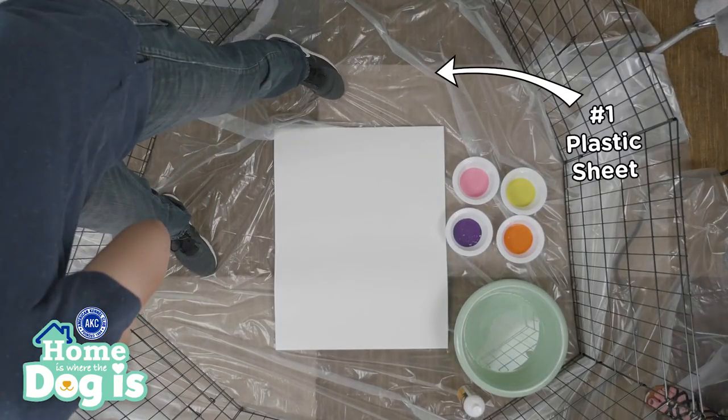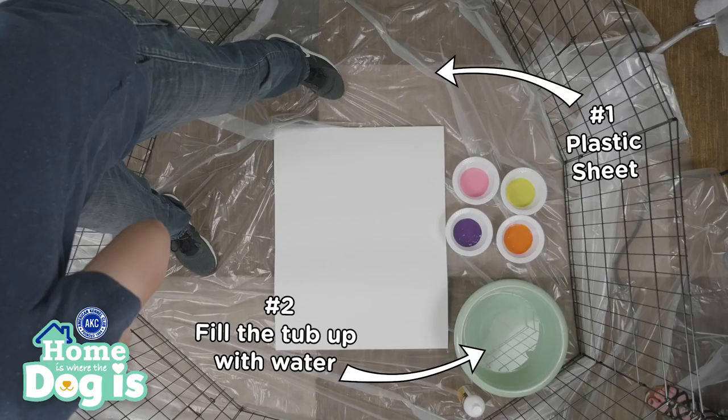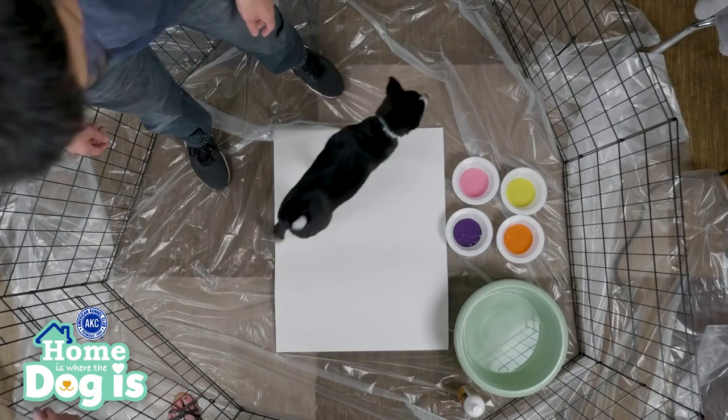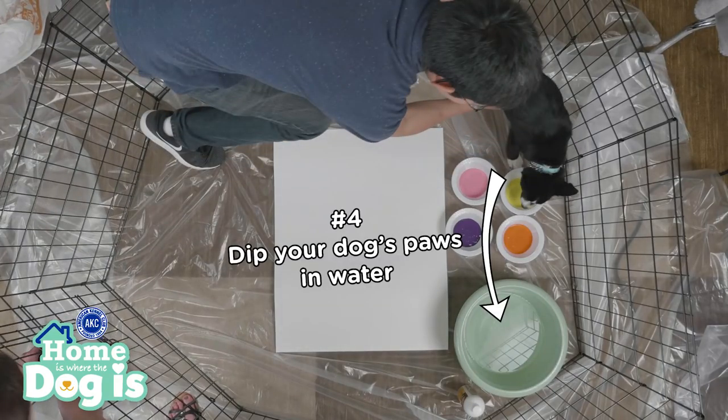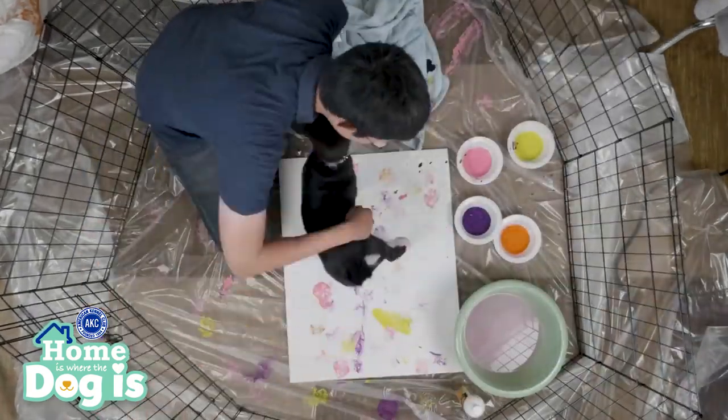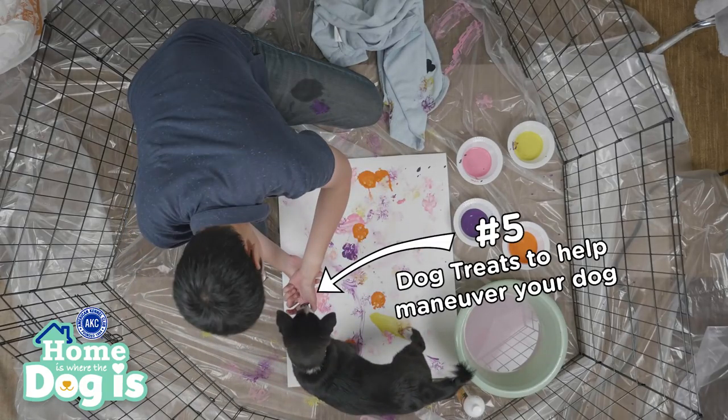Now that you have all your supplies, you can create your own paw print painting at home. Here's what to do. First, lay the plastic sheet on the ground to protect it from paint. Two, fill the tub up with water to be ready to rinse your dog's paws. Three, lay the blank canvas on top of the drop sheet. Four, dip your dog's paws in water before having them press it down on the paint.